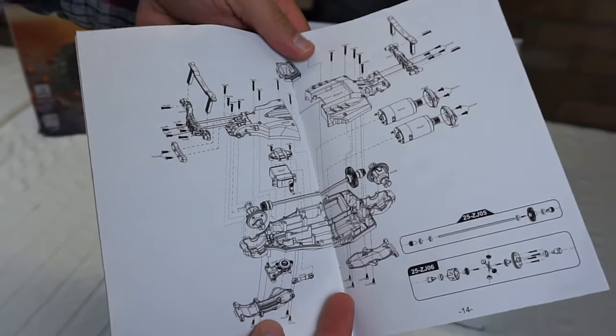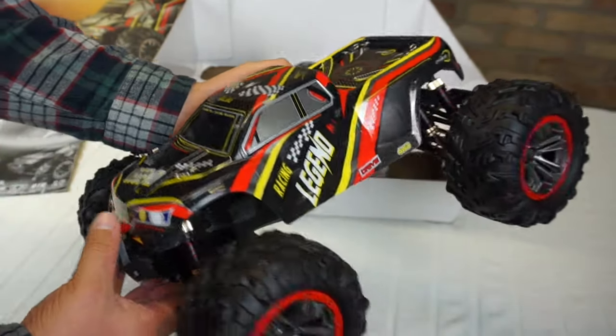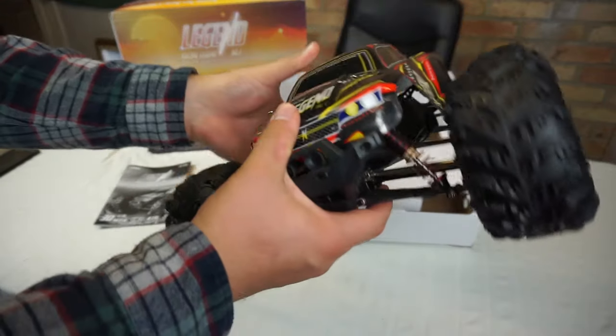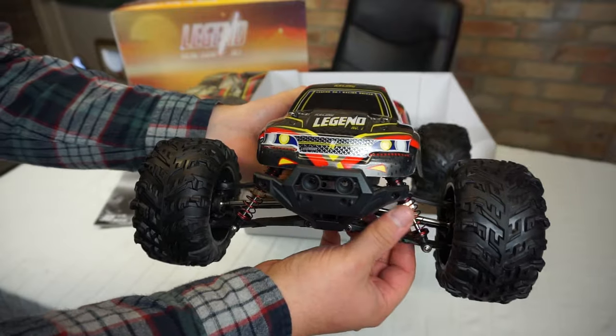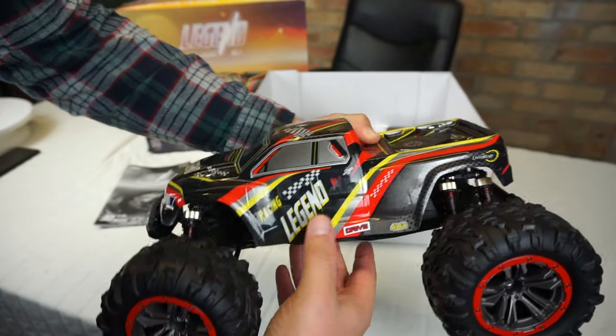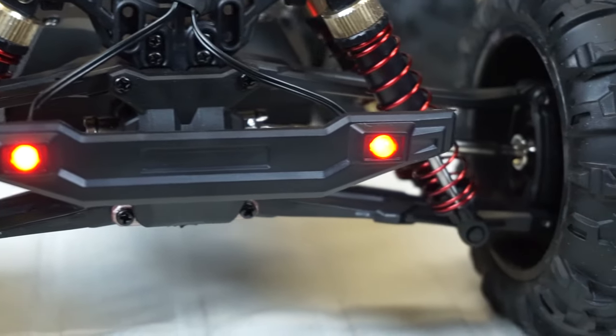Instruction manual with parts diagrams. Look at this - nice body, it's got a wrap on it, we can pull that off shortly. You can see it's got some nice features: four wheel drive, metal dog bones, nice looking shocks with a red colour to them, Legend written on the side, and dual shocks at the rear. It's pretty nice.